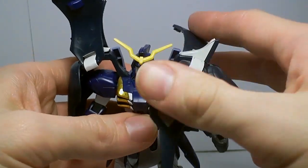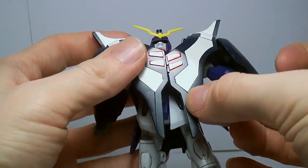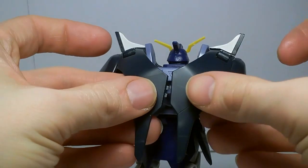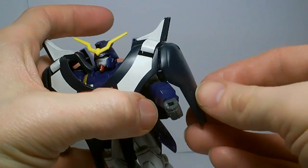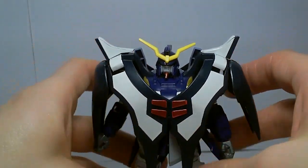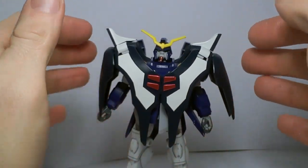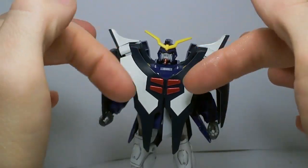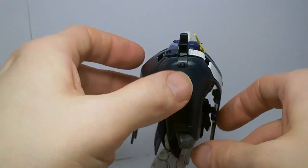Of course you've got the shields, which can come down all the way, and they have little clips that lock into place in the front and in the back. The side pieces can also move in and out and rotate since they're on a polycap. So all in all it is pretty limited, but the added articulation in the shields does help a little bit, especially compared to other mobile suits.